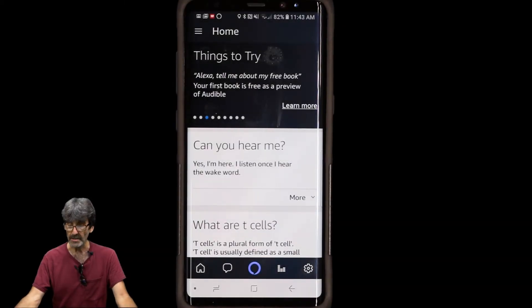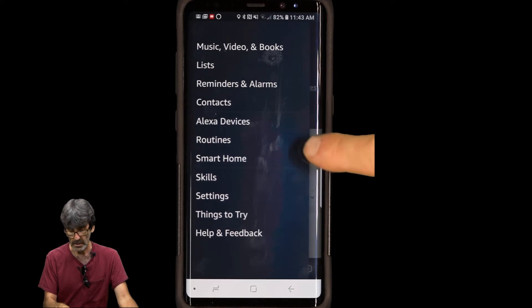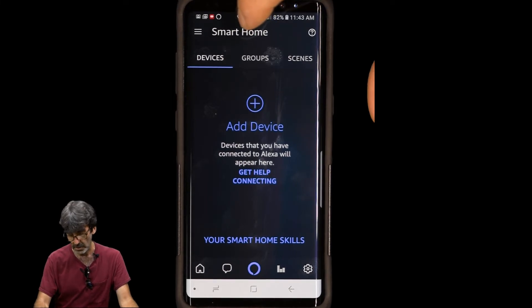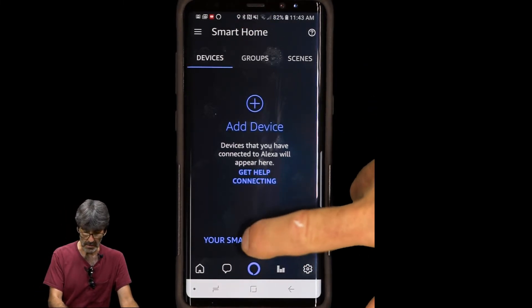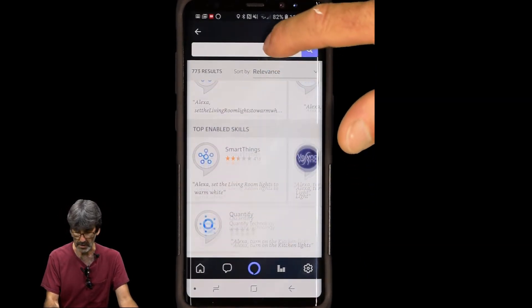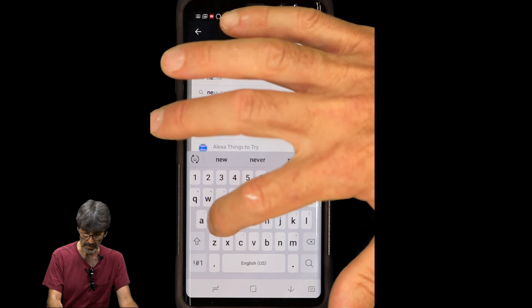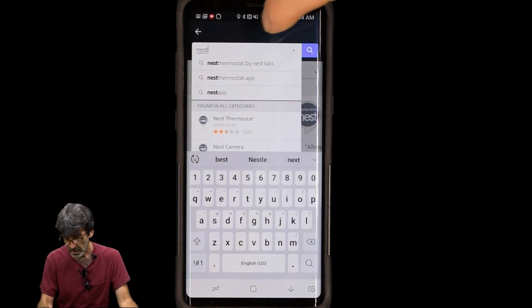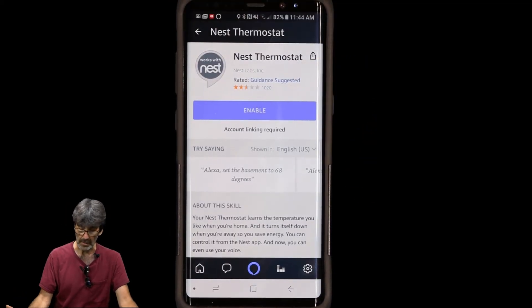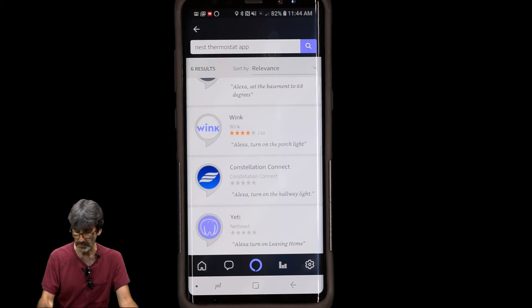If you have smart devices in your house, go to the three lines in the upper left corner and tap Smart Home. You can enable smart home skills and find all the compatible devices. For example, there's a Nest thermostat option — you can click on that and enable it. I don't have one available to me, but you can do all these different things with it.